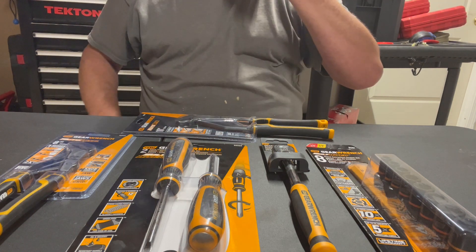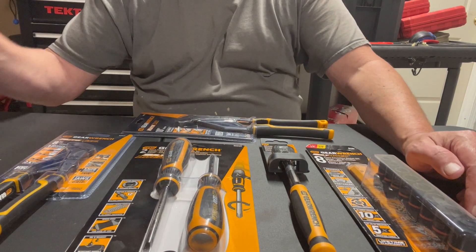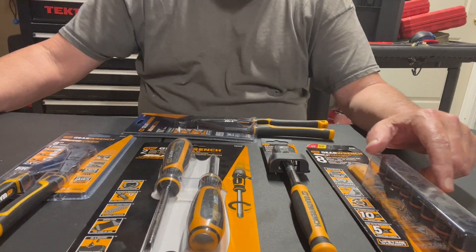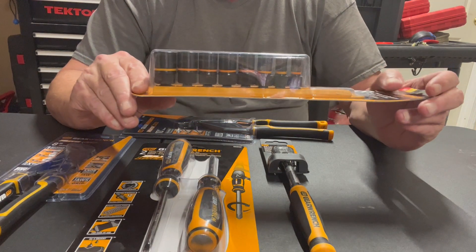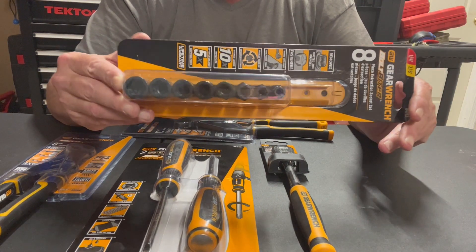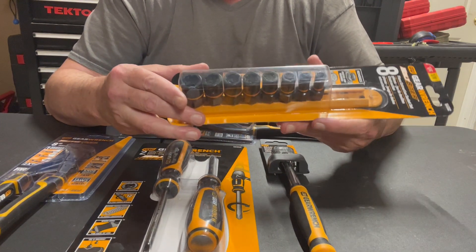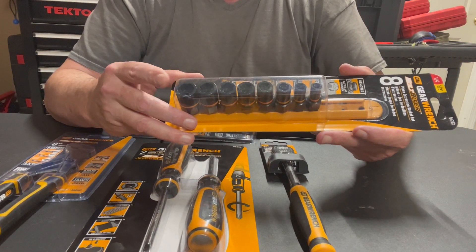We just got it in — it was delivered today on a Sunday, which is great. Now let me tell you why I bought this kit. I started out with a set of these and I already have a set, but since this kit comes with them, my son Ryan is going to end up with it. These are the eight-piece extractor socket set — metric combined. They're great when you round off a bolt by accident, or that's the way it came, and you got to get it off your engine.